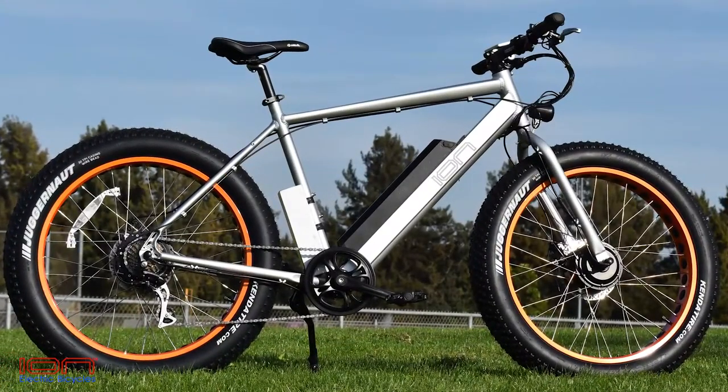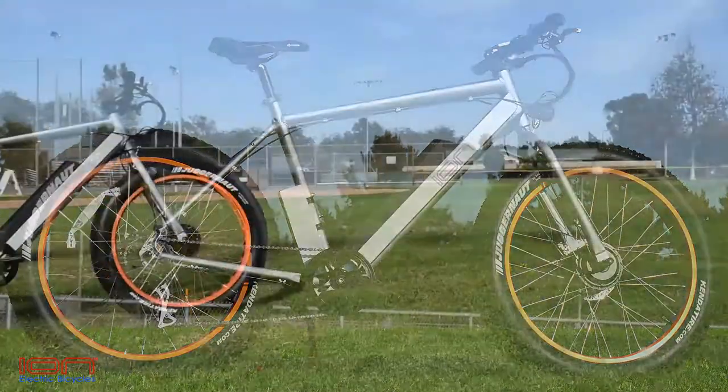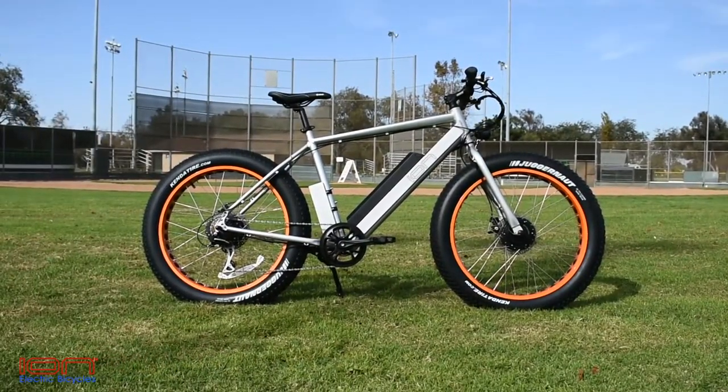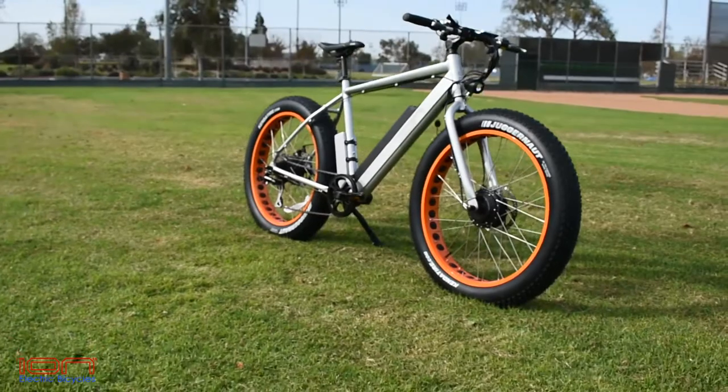Welcome to Electric Bike Tech. Today we get our first look at the ION Dually. The ION Dually is a dual motor electric flat tire mountain bike meant for on and off road fun.